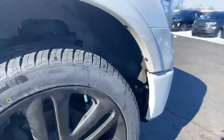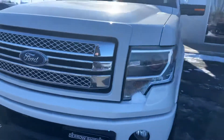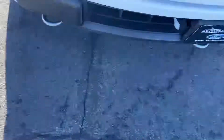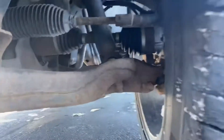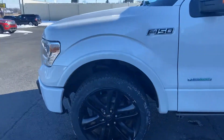Starting at the front passenger side fender well — front bumper looks good, as well as the hood. Just doing a quick walk-around of it. Beautiful thing about YouTube: at any point you can press pause. Now this is the front driver's side fender well for you.